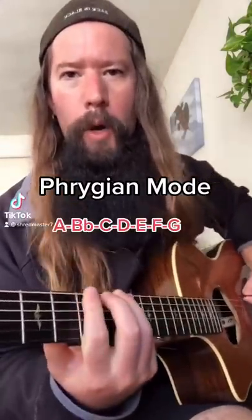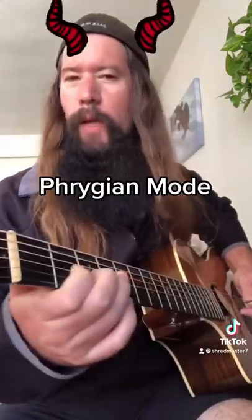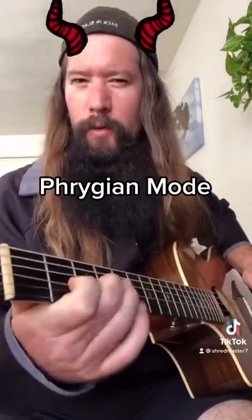Let's talk about the A Phrygian mode. This scale is evil AF because of that flat second degree, the B flat.